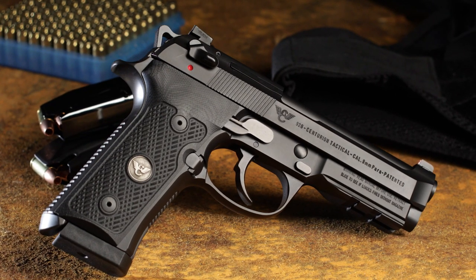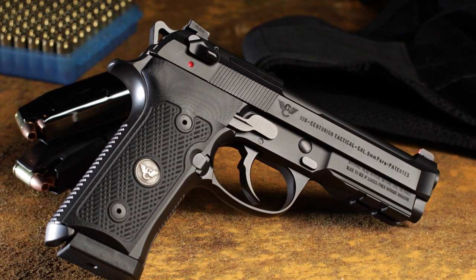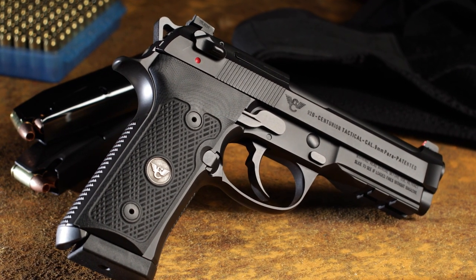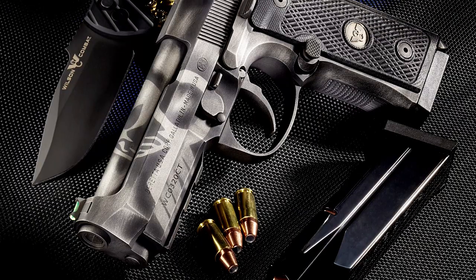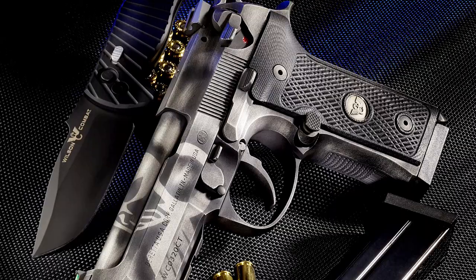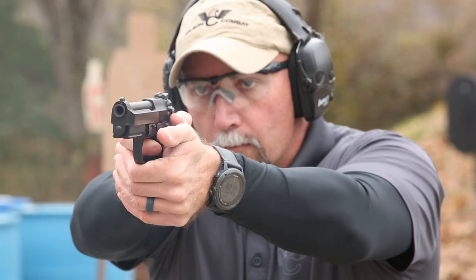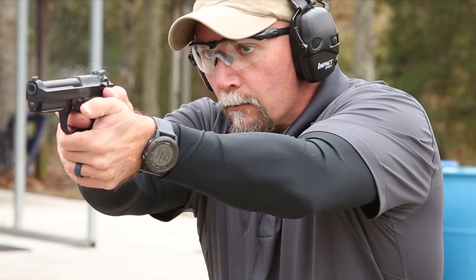The Wilson Combat Beretta Centurion Tactical is now available with a Vertec grip frame. This unique conversion performed by the skilled gunsmiths at Wilson Combat significantly reduces the size of the frame, creating a straighter low-profile grip that is perfect for shooters who prefer the feel of a 1911.